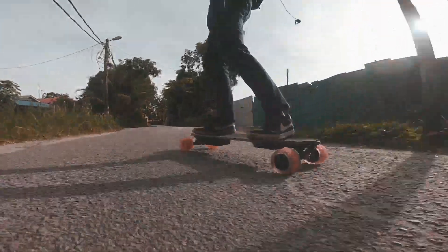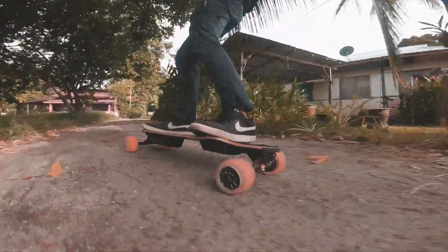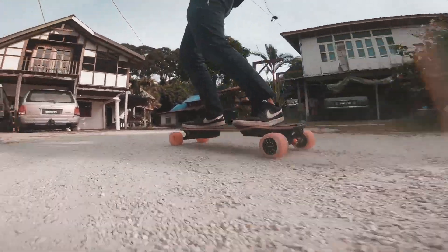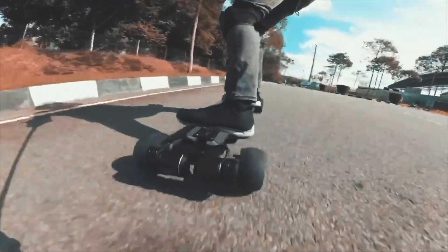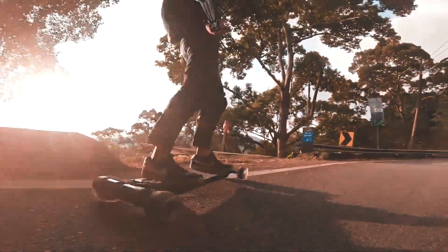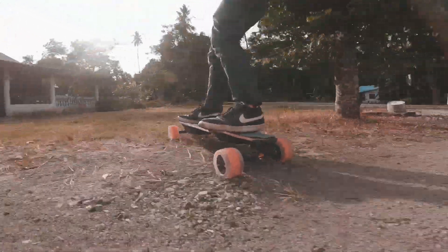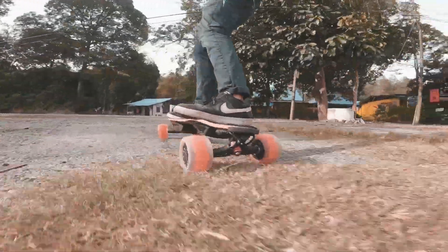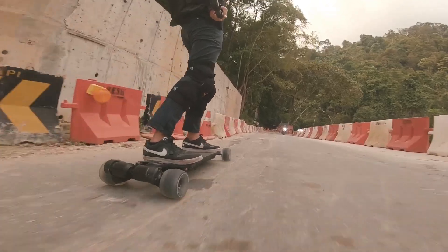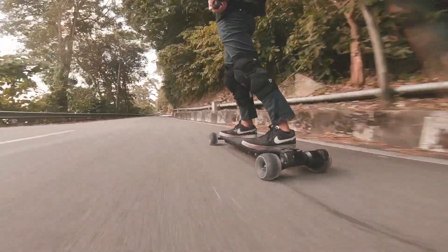Likewise, if you are willing to trade some of the enjoyment from riding on a freshly paved road for lesser vibrations on terribly paved roads, the Cloud Wheels are for you. The 105mm wheels are enough to make rough surfaces comfortable. The 120mm does that even better while also opening up the possibility to ride off-road in some situations — for example, handling grass, small cracks, and stone. But for sand and pebbled roads, you would at least need the 120mm wheels. For a true off-road ride, you should still probably go for AT wheels.